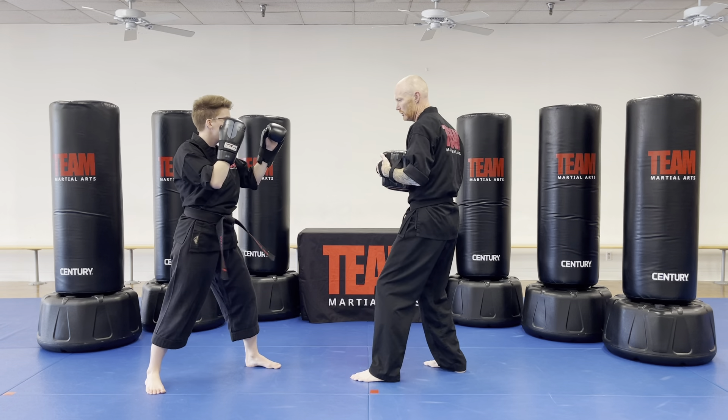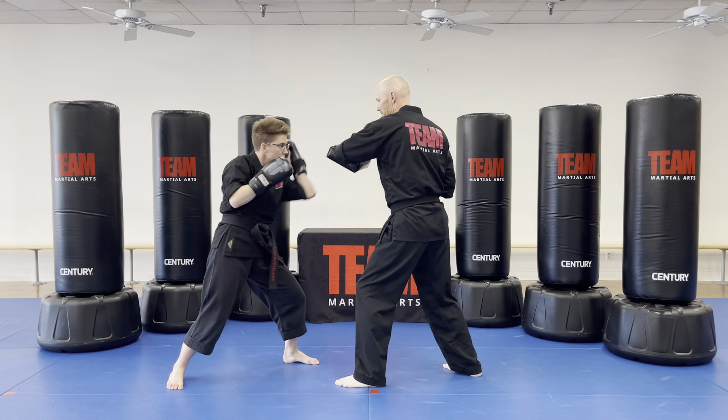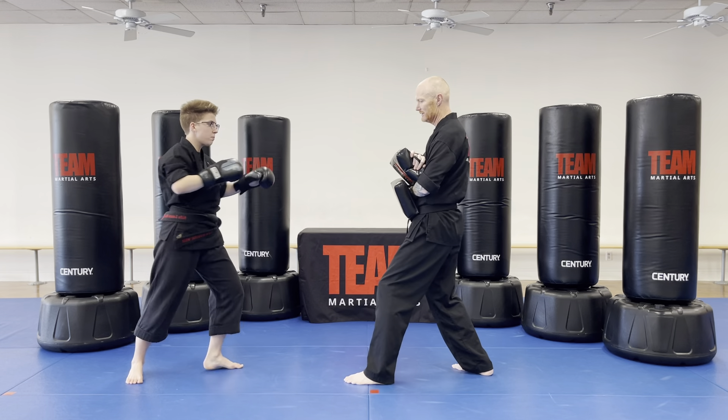Let's slow it down just a little bit. Body block, body block, jab cross, elbow up, elbow down, and back leg side kick.